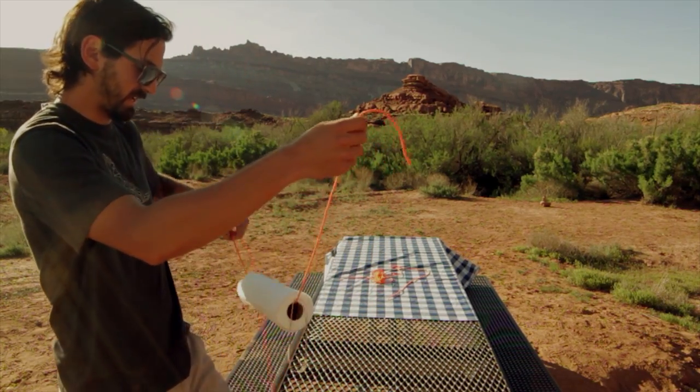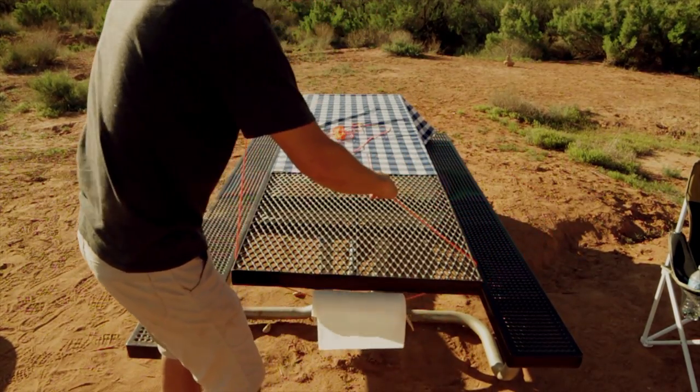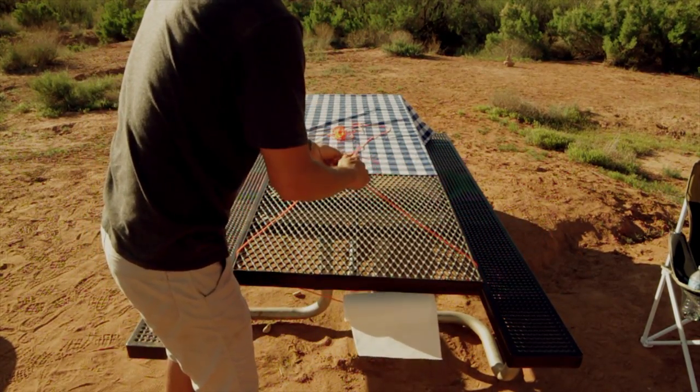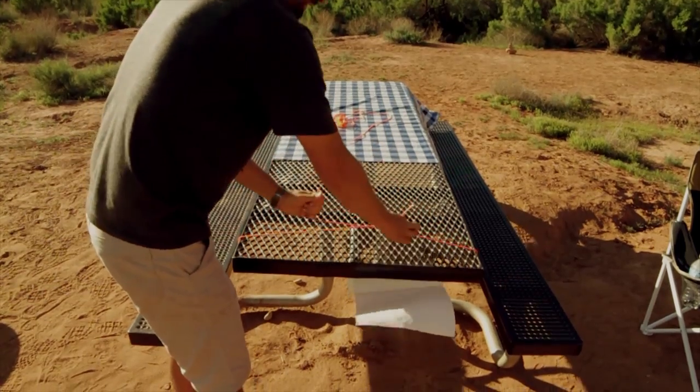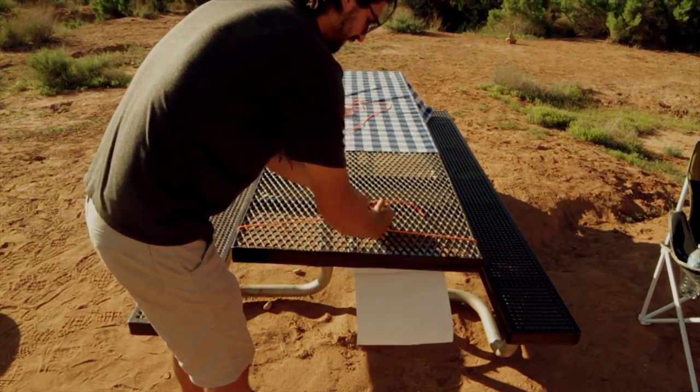Then you're going to take that, wrap it around your picnic table, make sure it's pretty tight, and secure it using a couple of overhand knots — nothing fancy.